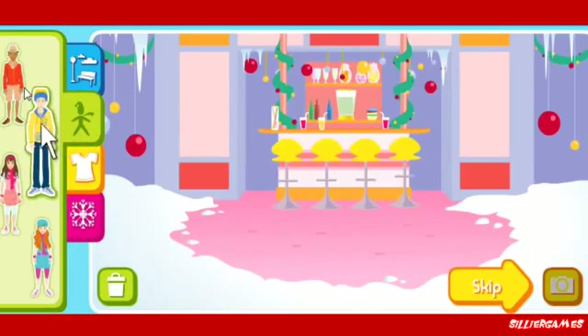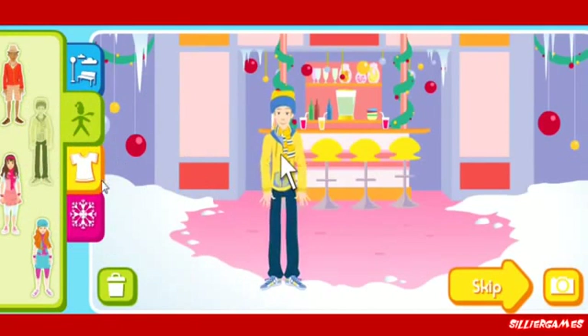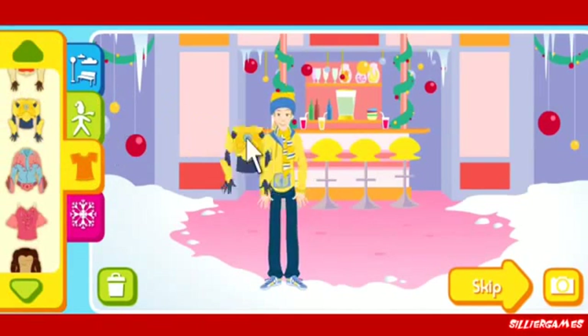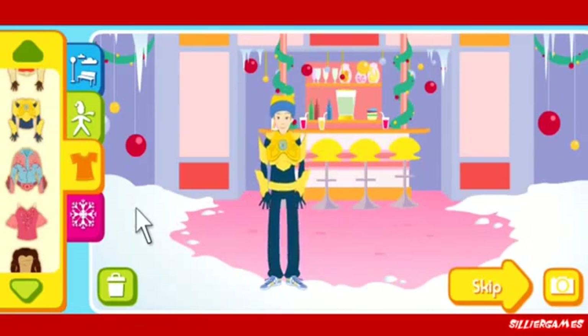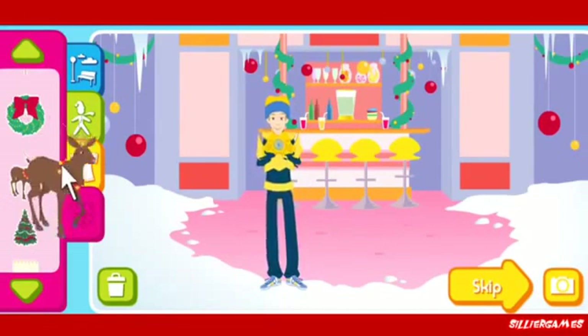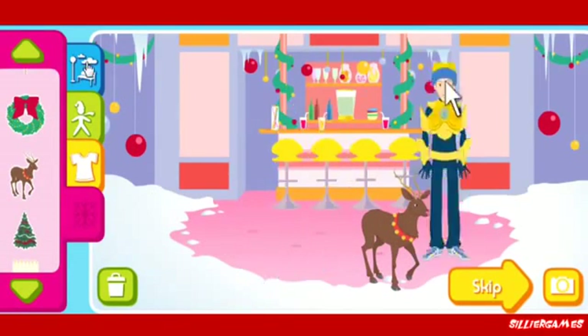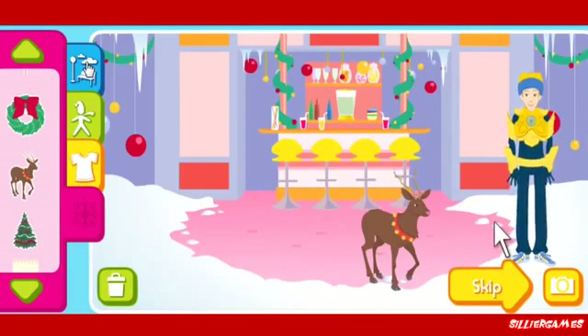Then click on who you want to come to the party. Click again to put us in your holiday picture. Click on a costume. Then click on a fresh beat. Add holiday decorations. If you want to move things around, just click on them, then click where you want to move them to.